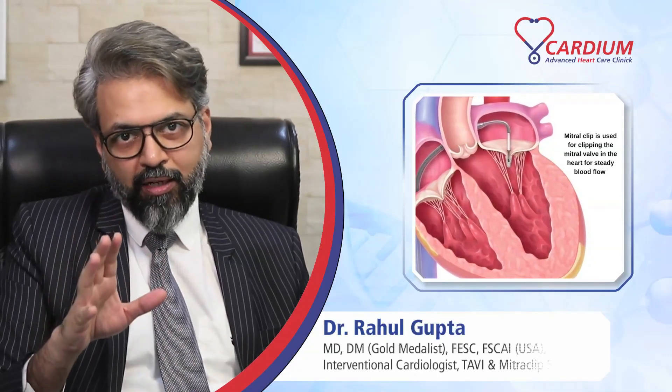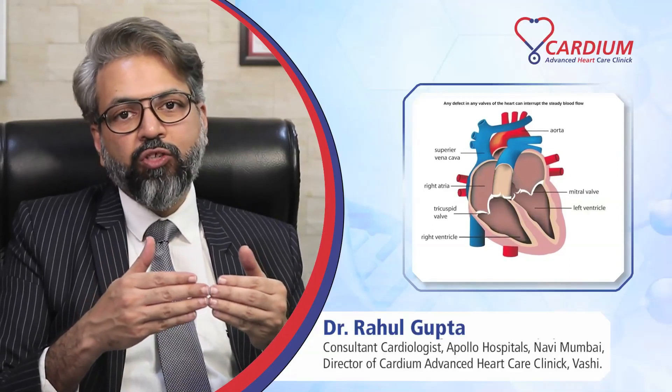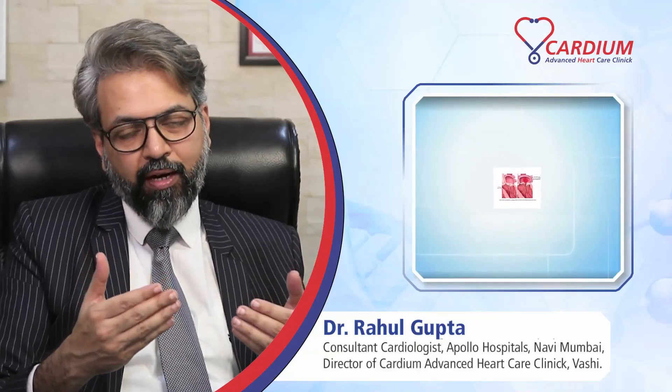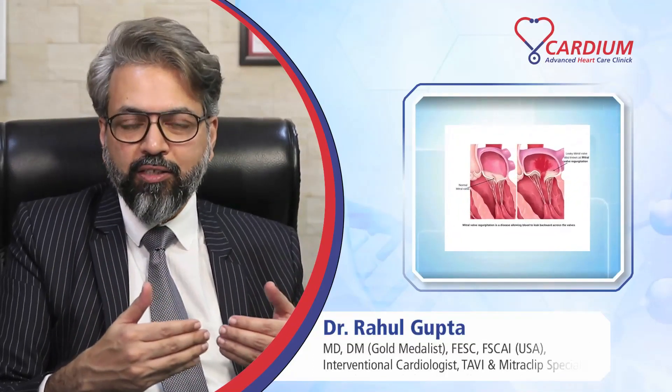There are four valves in the heart. One of them is the mitral valve, and the function of the valve is to let blood flow in one direction. But sometimes these valves can become defective, and in the case of the mitral valve, if it starts leaking, it is called mitral regurgitation.